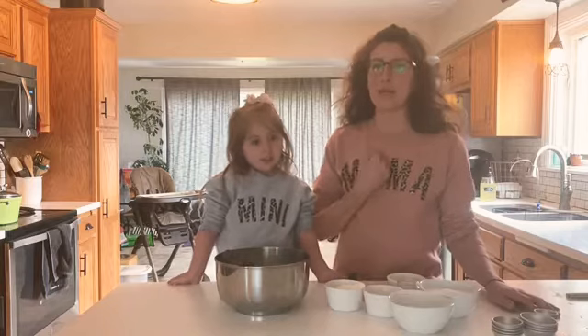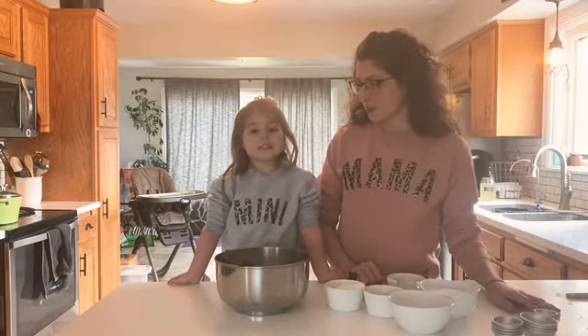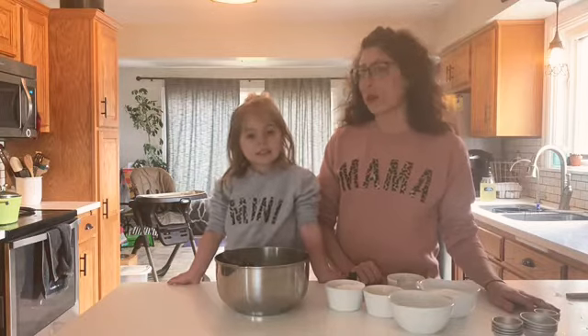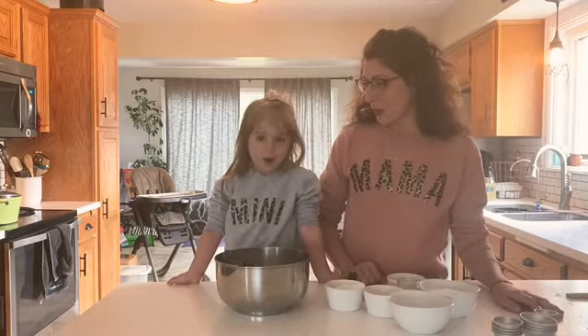Hey everybody, welcome back to my YouTube channel. I am Lindsay, and this is my daughter Remington — but you can call her Remy. Today we are here to show you how to make bath bombs!